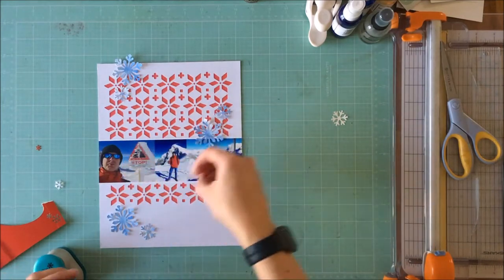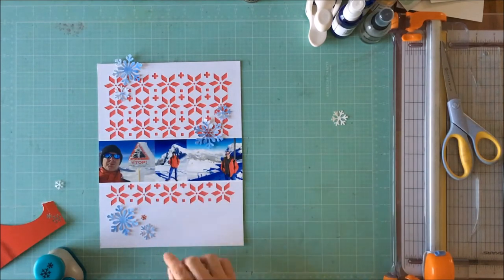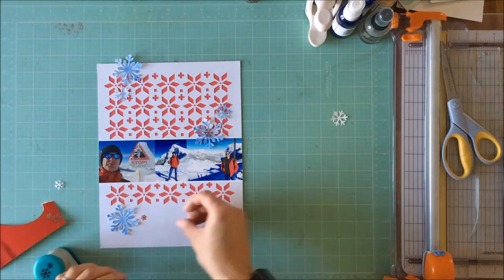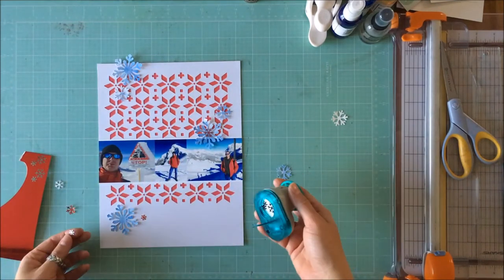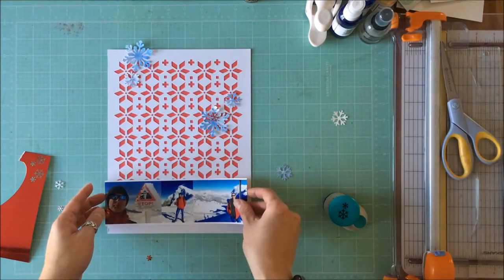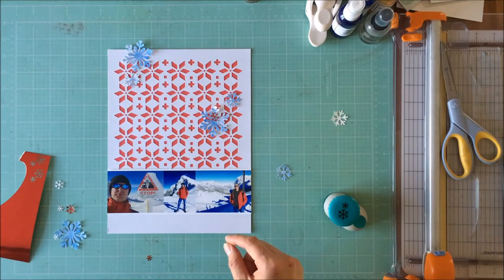I have some shimmery red cardstock and I wanted some smaller red snowflakes to go in with my homemade snow, so I'm just punching out some of that shimmery red from my stash. I believe this actually comes from a Recollections shimmery cardstock packet that I picked up somewhere.